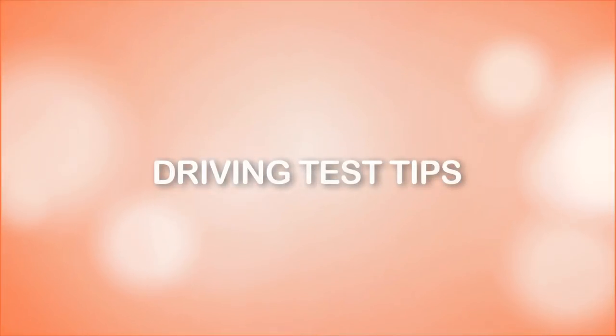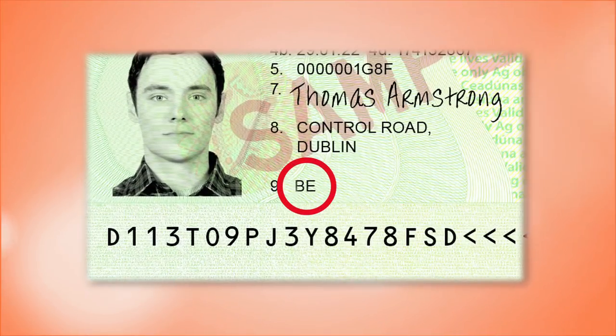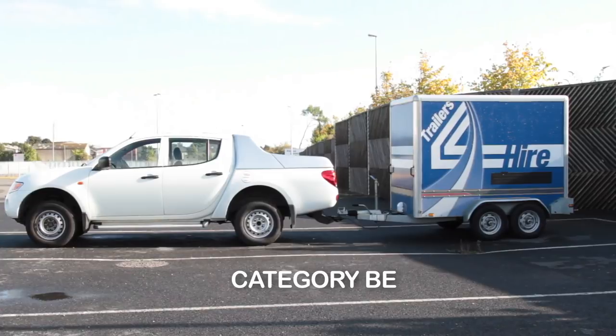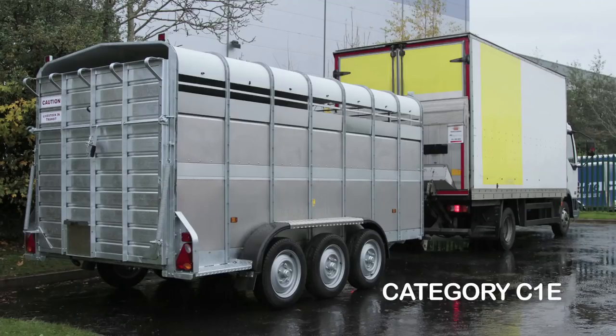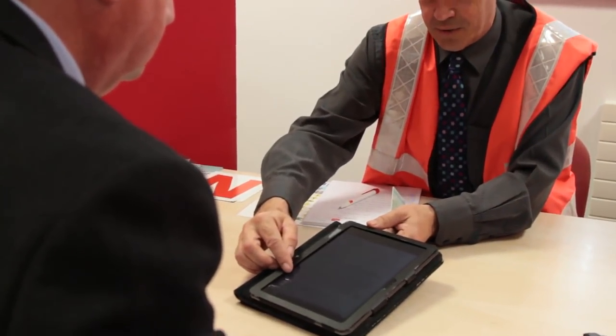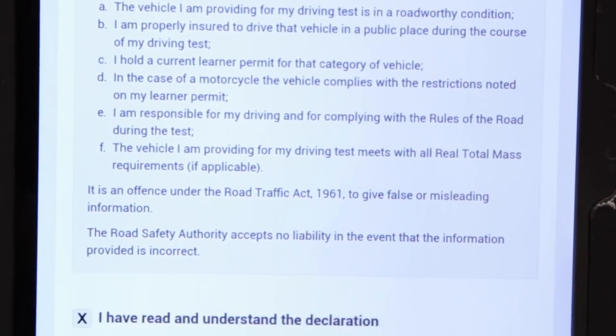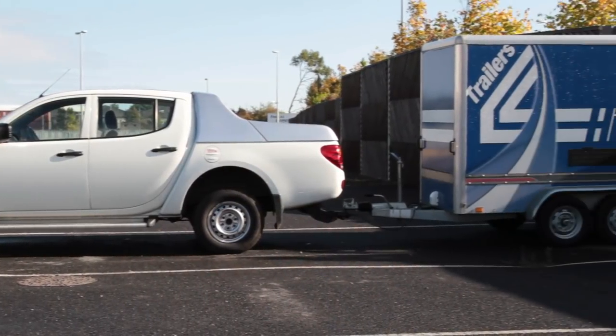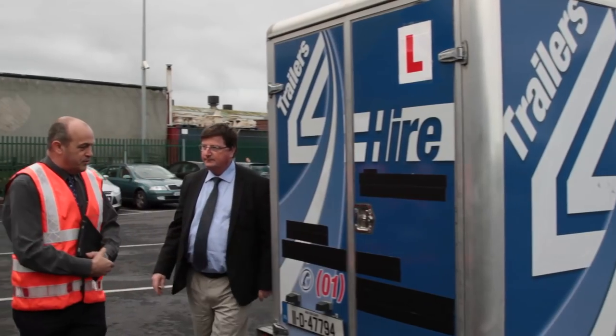Finally, here are some additional tips to ensure the day of your test runs smoothly. Firstly, ensure you have the correct category entitlement for the vehicle you will be using for your test. For example, for a BE category vehicle a BE learner permit is required, a C1E is required for a larger vehicle, and a higher category CE is required for certain combinations. Secondly, make sure you have the appropriate insurance for your vehicle and trailer as you will be asked to sign a declaration.